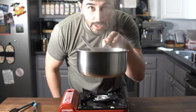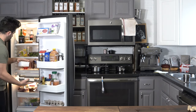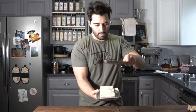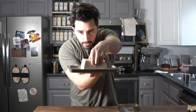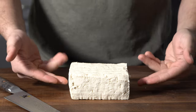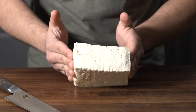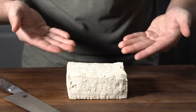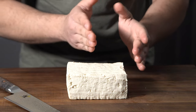Dashi done. Got some tofu that I have here on a rack and a sheet tray just to sort of drain all that liquid. Here's the medium firm tofu that I just went ahead and drained. I'm going to go ahead and cut this up into little squares.